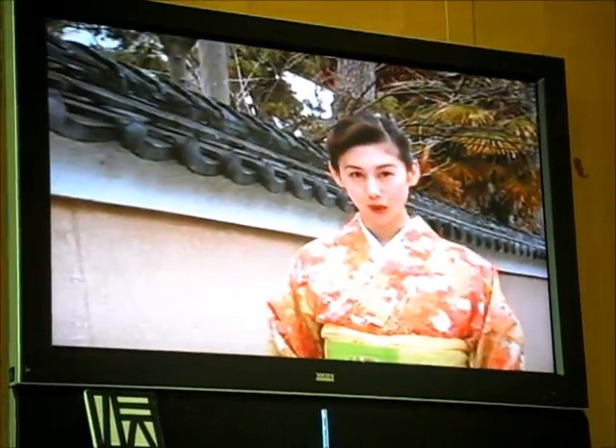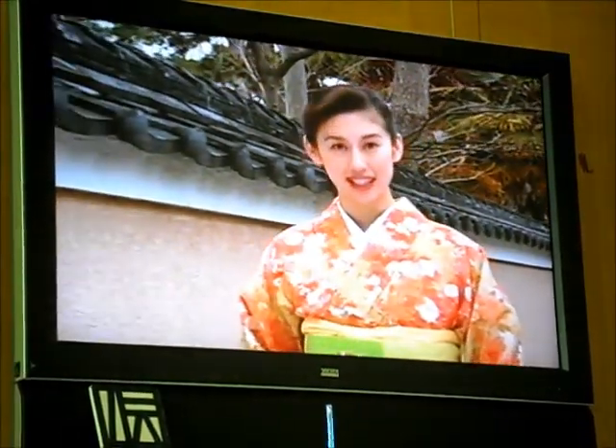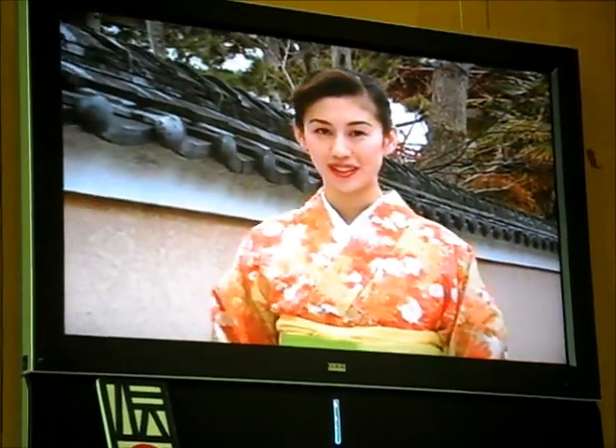The village of Shiroko, an enclave of the Kiki clan, has long been known as a village of skilled craftsmen. One of the traditional arts of Suzuka is sumi ink.